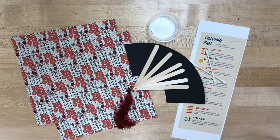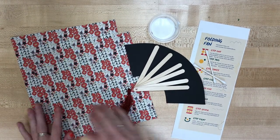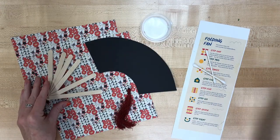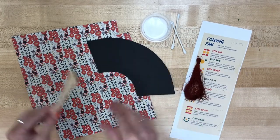So we got a couple of things here. We have our origami paper, we have our template, we have our fan bones, we've got some glue, some q-tips, and some directions, and a lovely little silk thread tassel to decorate it with.